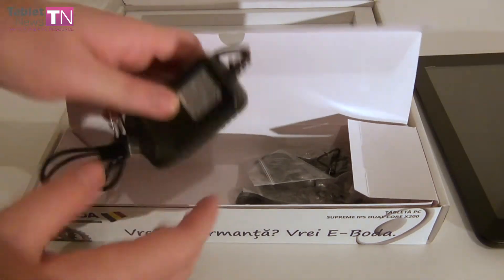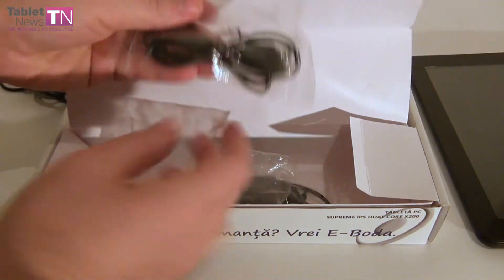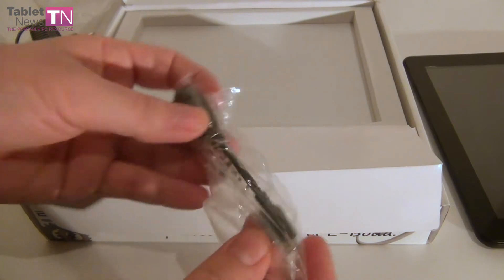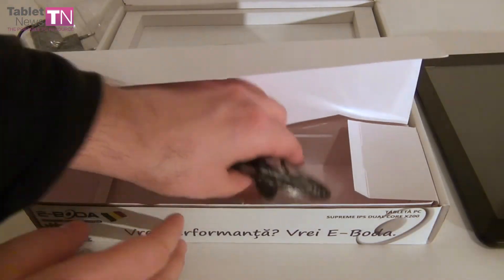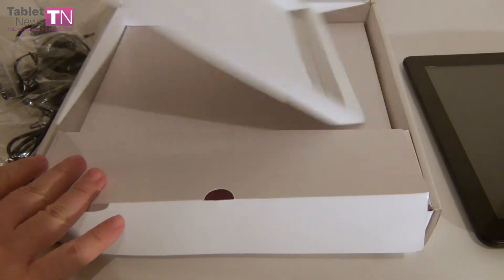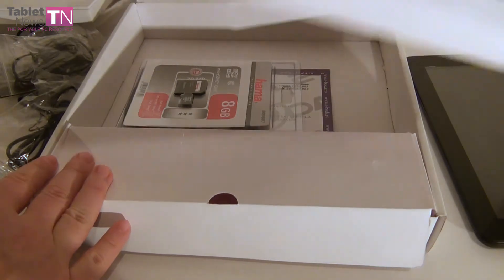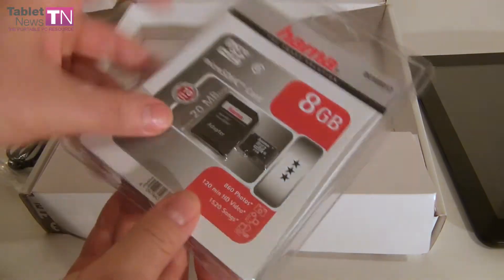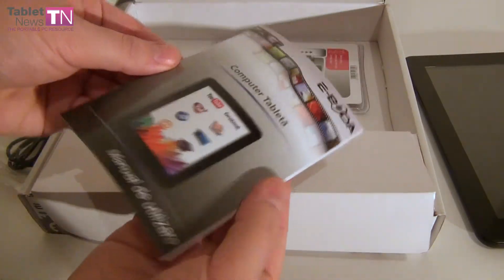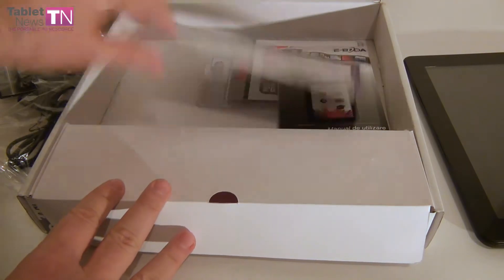In this area we've got the charger for the device, then comes the usual USB cable, plus an adapter for dongles and USB drives. Finally we've got some headphones right here. There's more — under a support for the tablet and a white carton we'll also find a bundled 8GB microSD card, plus the usual manual in black and white to save some cash, and obviously the warranty.